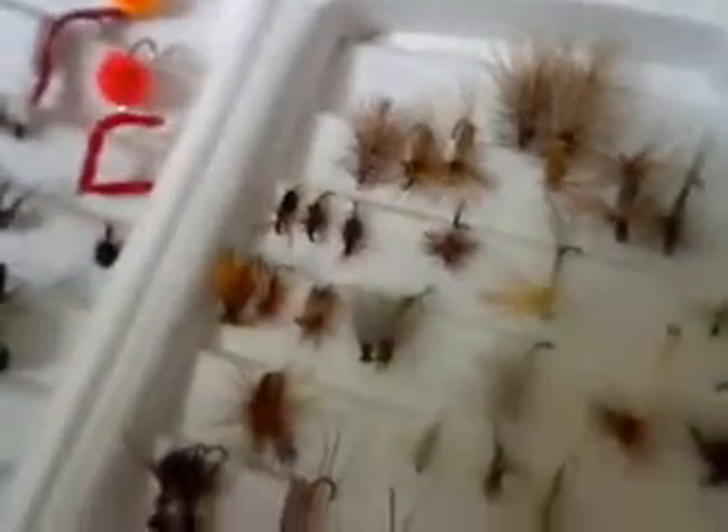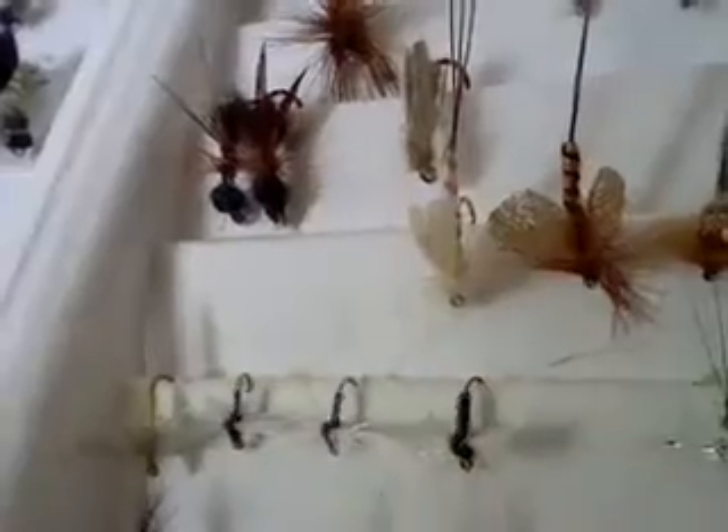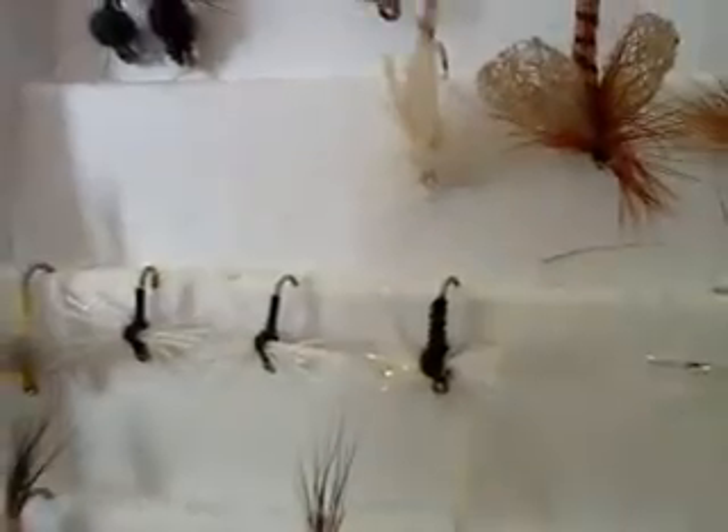Here are some of the dry flies that I like to use — they're mainly just versions of caddis flies. We've got a couple flying ants right there, some of those many flies. Blue duns, a royal wolf — those are alright. Some trichos — I like these little ones right here, those black ones with the white, really small. Those are trichos. My brother Jeff loves to fish with those; those are his favorite. Very effective flies.